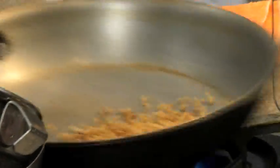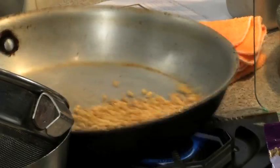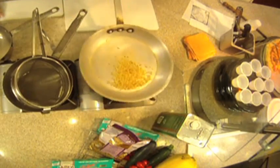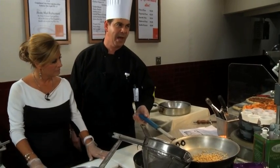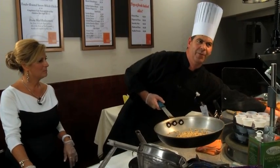Nuts are very good for you. They're one of the better fats that you can have, but you need to portion control them. Nine almonds is one serving. Pine nuts are really good for you as well — they're heart-healthy nuts — and they start to smell when you toast them. If you want to do them in the oven, we recommend 350 degrees for about nine to ten minutes. Try not to get distracted when you're toasting them, because by the time you smell them and realize you forgot about them, they're probably burnt. Our nuts look good — they're toasted. I'm going to put them aside and reserve them for later in our recipe.